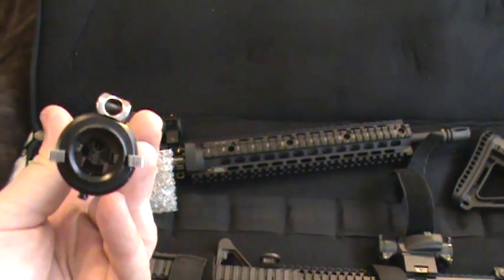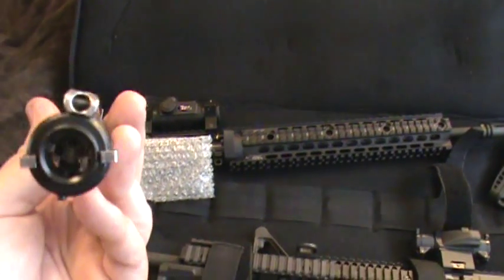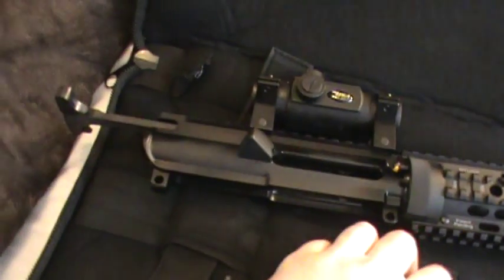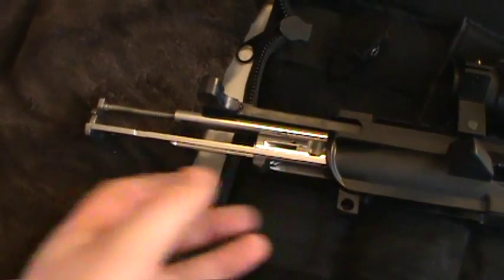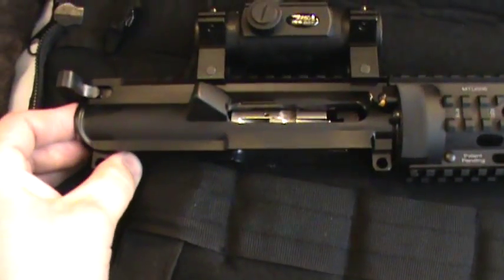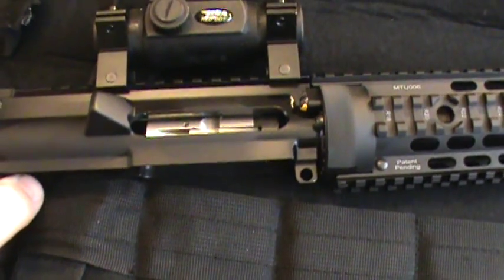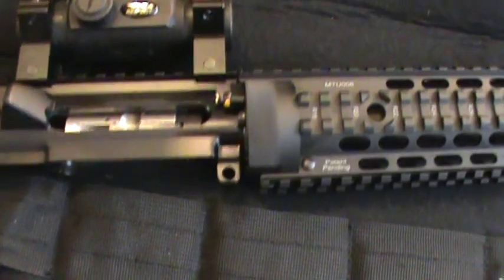So yeah, this adapter snaps onto the barrel — it's got a groove and there's a ball detent in this, and it just slides in there. Let me see if I can do this one handed. Slide the charging handle back a bit, get it in there, push it in — see, that just locked the collar onto the barrel. There we go, it's in there.